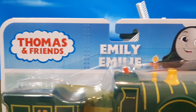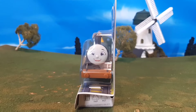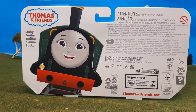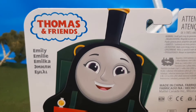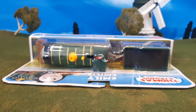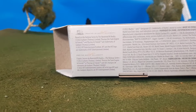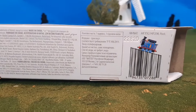On the packaging here you'll see it has a nice logo, her name, and that awesome illustration from All Engines Go on the side. Here's the side, the back, and you'll see again that great image from the show. On the bottom you'll see that awesome Thomas and Friends barcode logo — I really like how they do that. It gives that extra sense of branding.